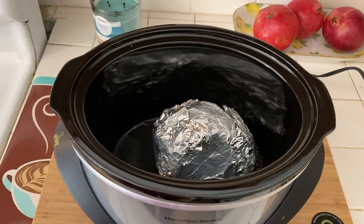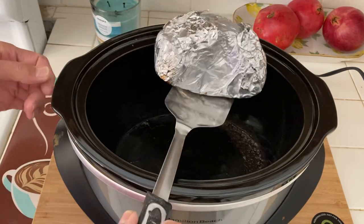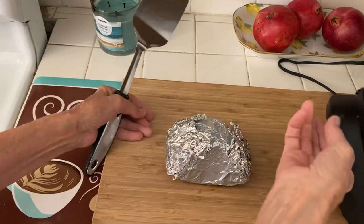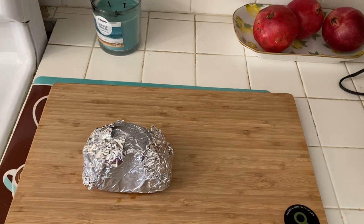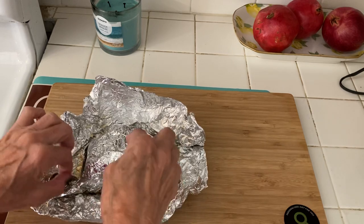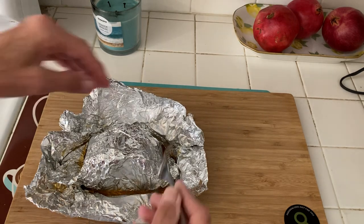And here it is. Let's see if I can get this out of here. It's coming out — I didn't know if it was going to come out very easy. So let's see what happens. It looks like it worked out good. This is usually what it looks like.